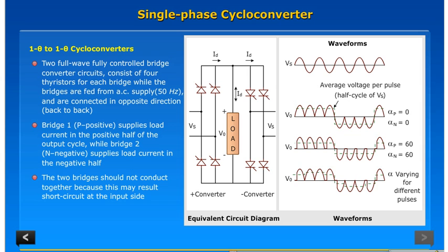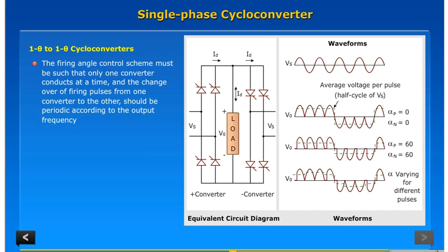The two bridges should not conduct together because this may result in a short circuit at the input side. The firing angle control scheme must be such that only one converter conducts at a time, and the changeover of firing pulses from one converter to the other should be periodic according to the output frequency.